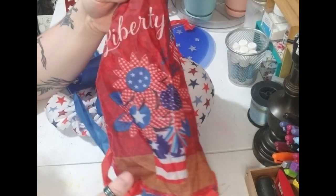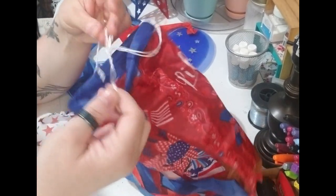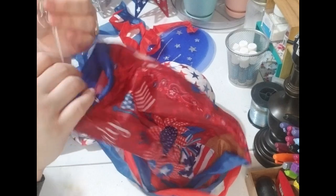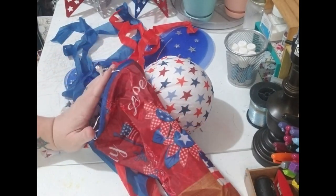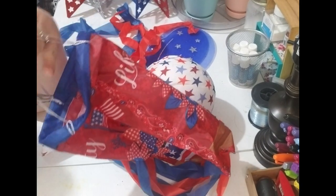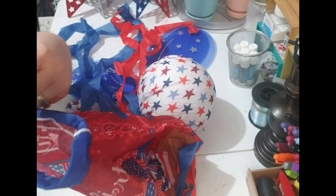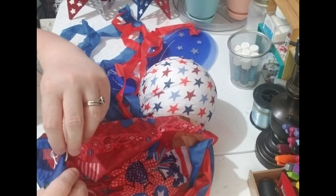Alright y'all, I chose to use the little wind sock piece, but I am going to have to take the string off and restring it to make it bigger so that it will work. I'm just going to cut here and then unstring it.